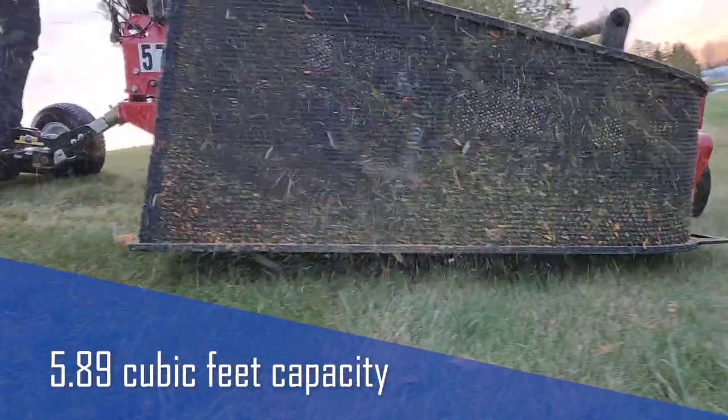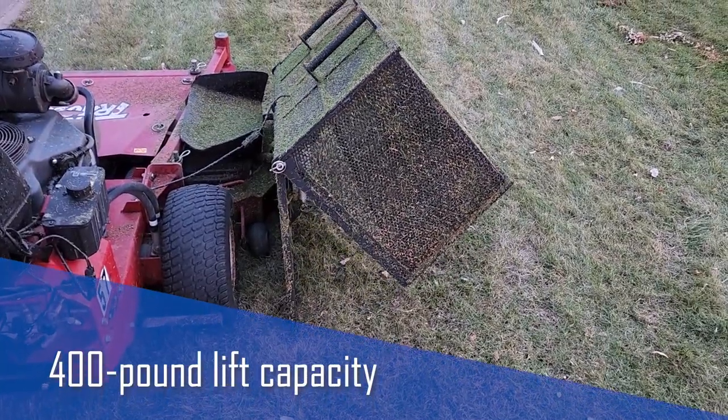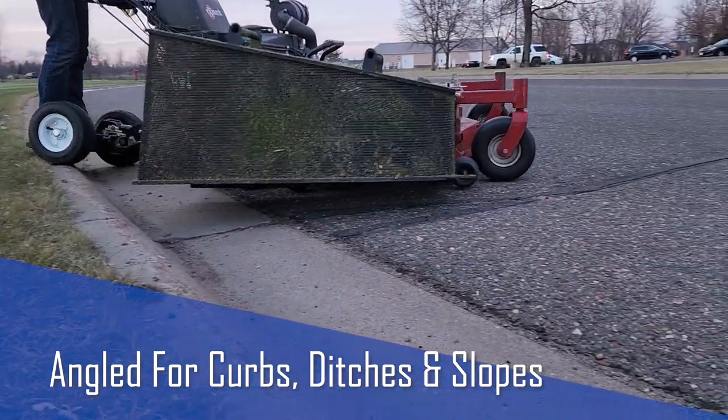The large grass catcher has a 5.89 cubic foot volume capacity and 400 pound lift capacity. The angled underside allows for safe transportation over curves, ditches, and slopes.